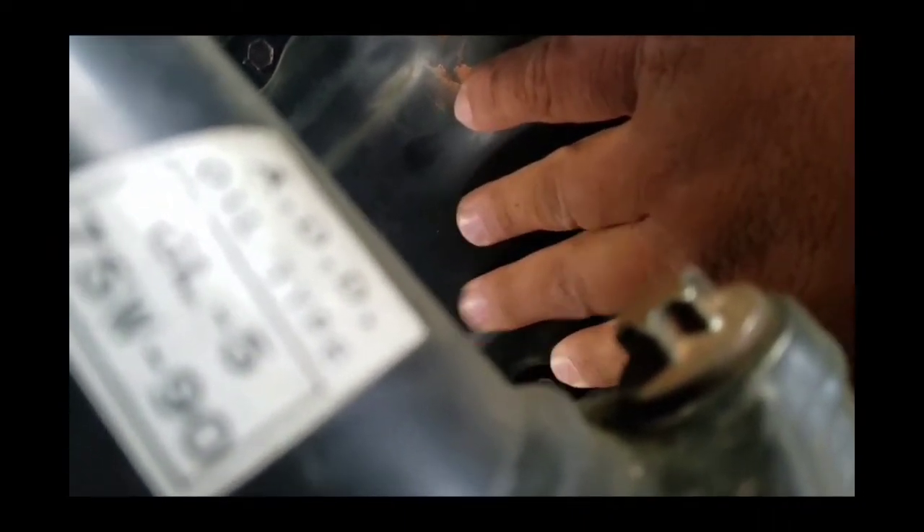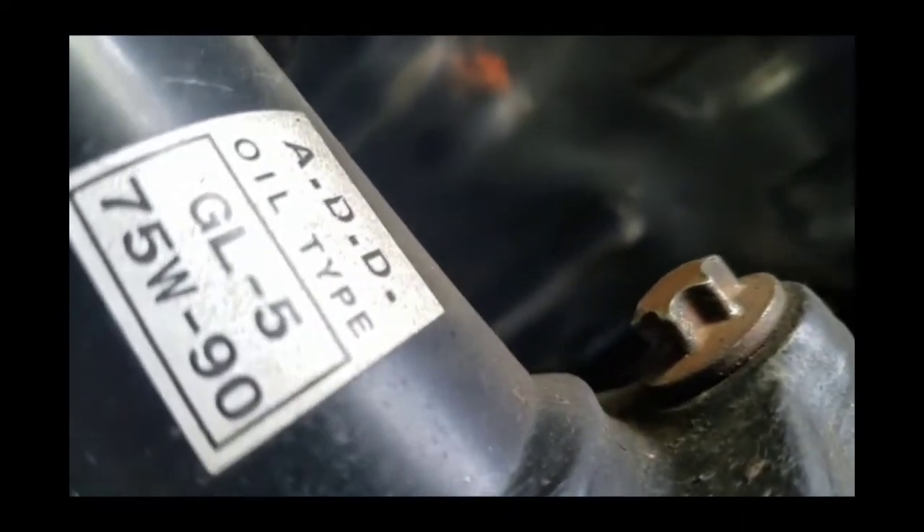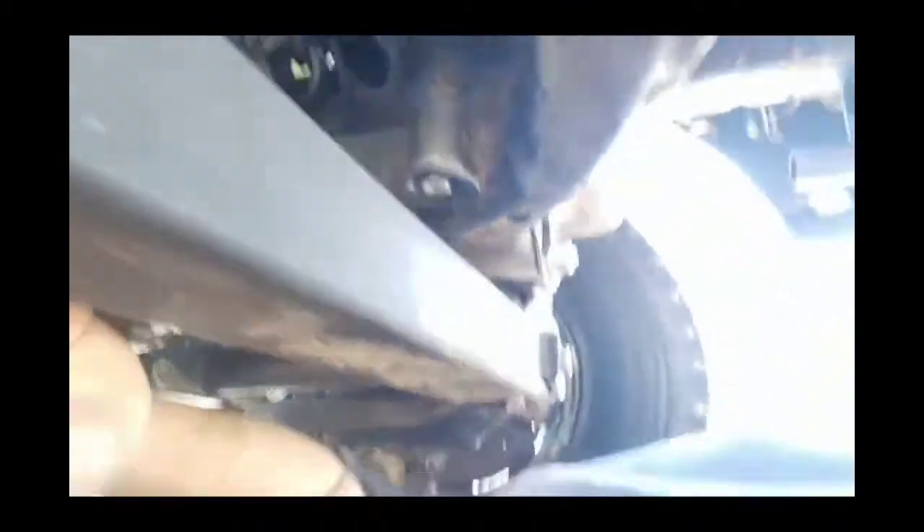You can feel the vibrations from underneath here. It's the beginning of a worsening rod knock — it's already bad and it's just going to get worse.